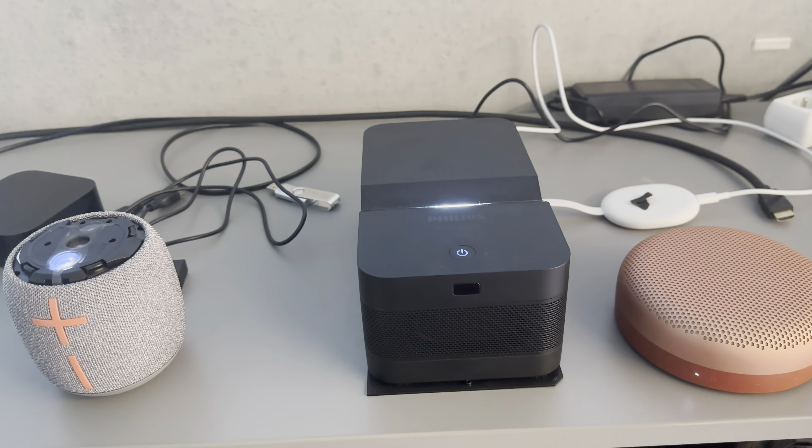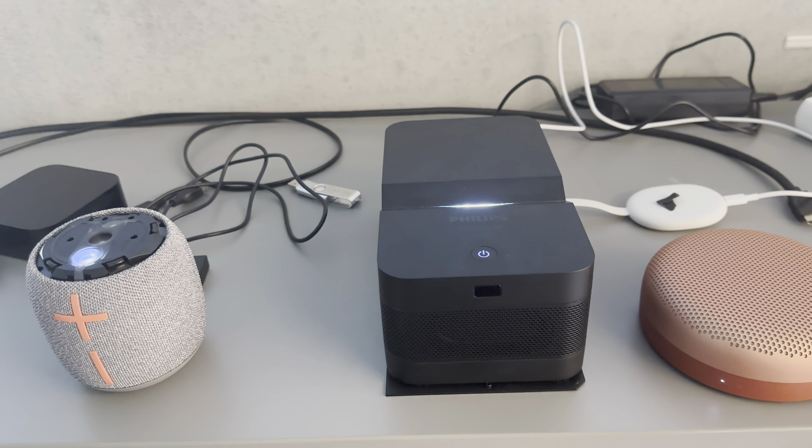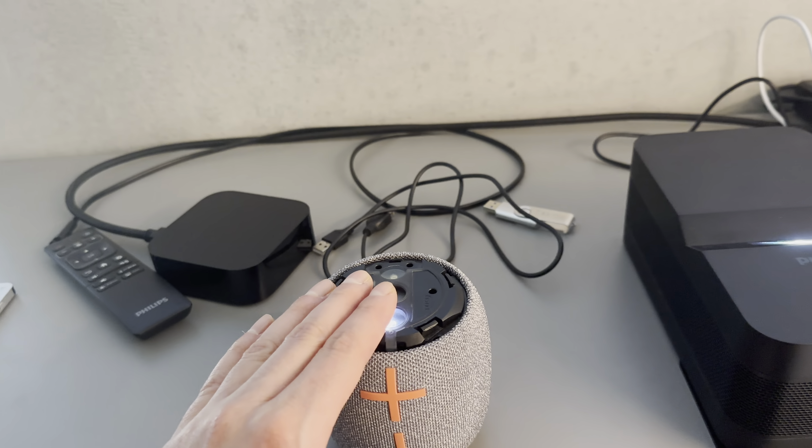Now, how to unpair one speaker. You press three seconds until you see the message appearing. I will take the first button on the back and press until I see the message. Now it's unpaired.